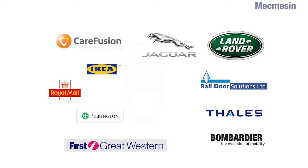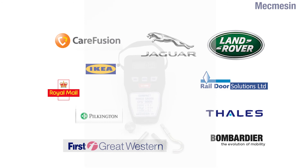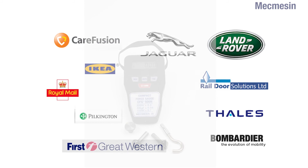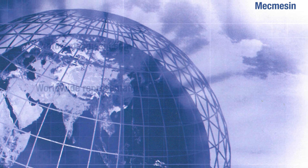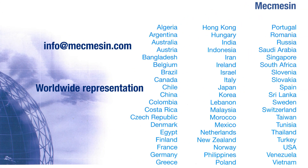For 35 years, Mecmesson has produced testing solutions for industry leaders such as Tullis, First Great Western, and Jaguar Land Rover. If you would like to see how we could help you, please contact us for more information and a quotation. Alternatively, you can reach us directly through our international network of approved distributors.